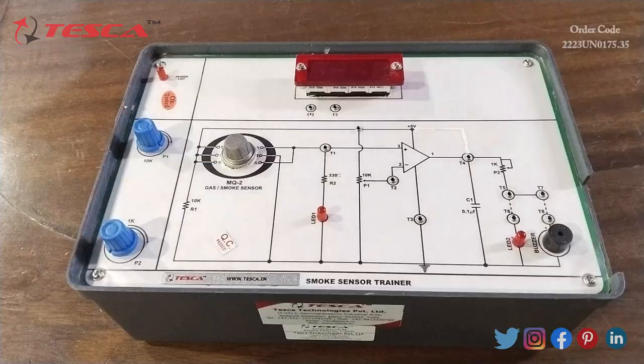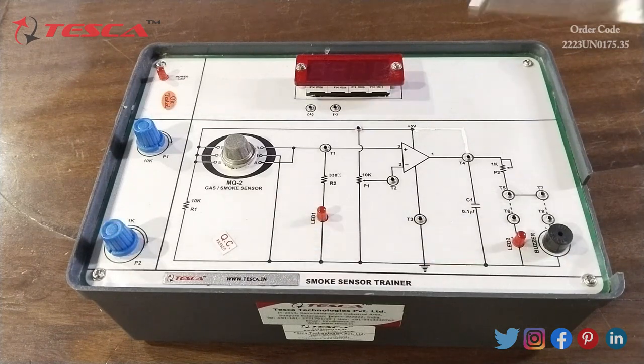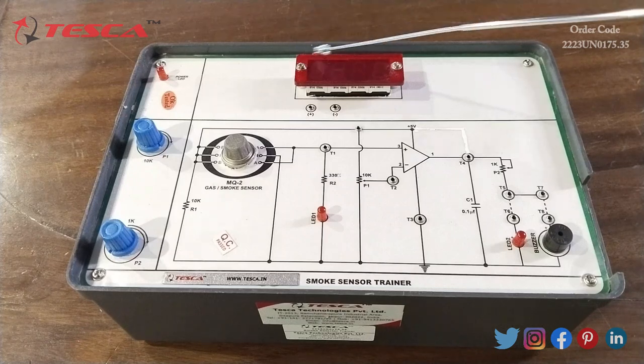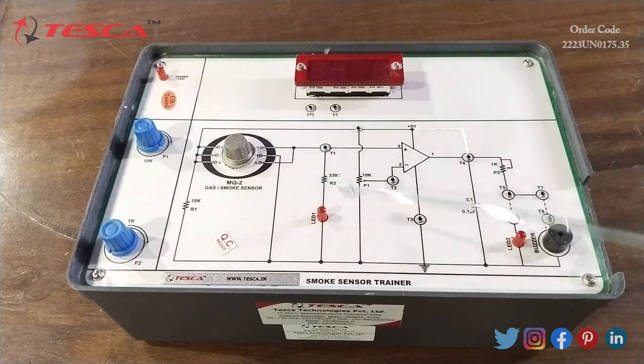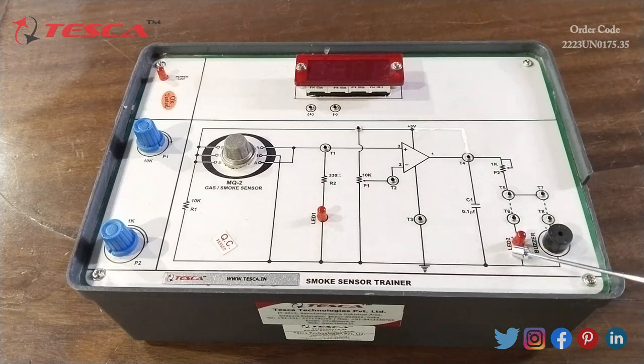With the help of this smoke sensor device we can sense the smoke. Now I am going to give you an overview of this apparatus. In this apparatus we have different blocks: first we have the smoke sensor MQ2, then we have the potentiometer, then we have the power amplifier block, then we have the digital voltmeter, and LED one is connected at the output of the smoke sensor and LED two is connected at the output of the amplifier.